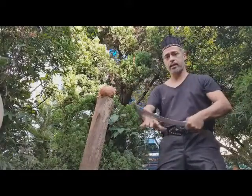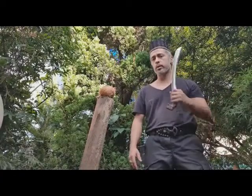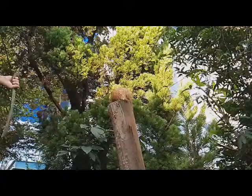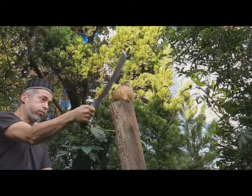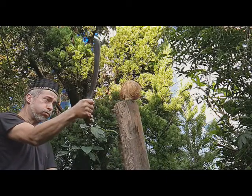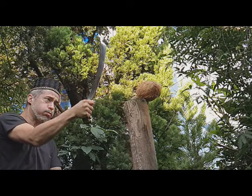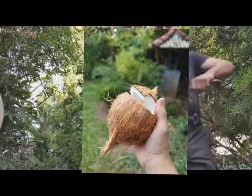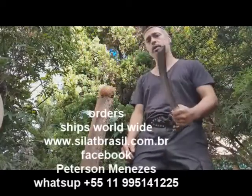If you hit someone's head, hands or bones will be broken. Be careful with training — a hit to the head can be deadly. So to train, you use slight movements. Be careful with your partner. You don't hit because you will hurt anyone.